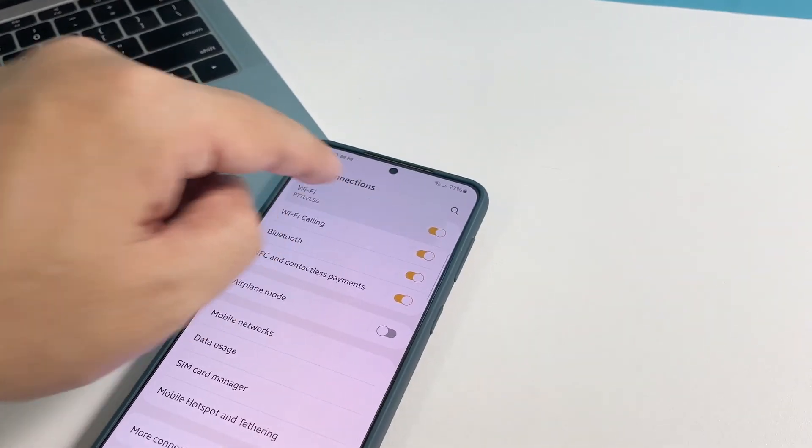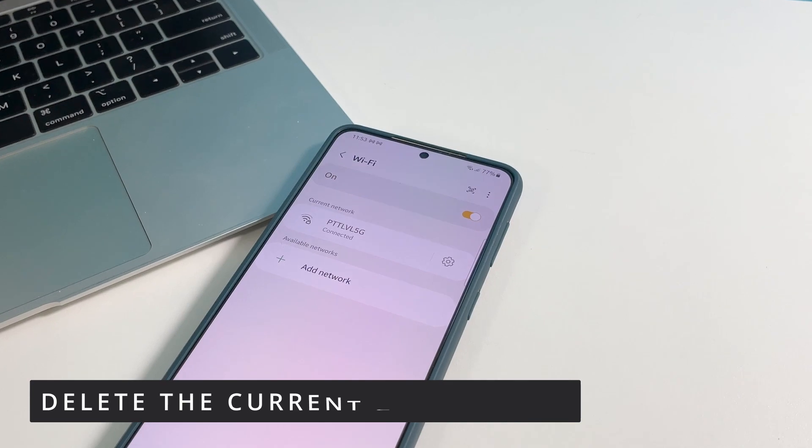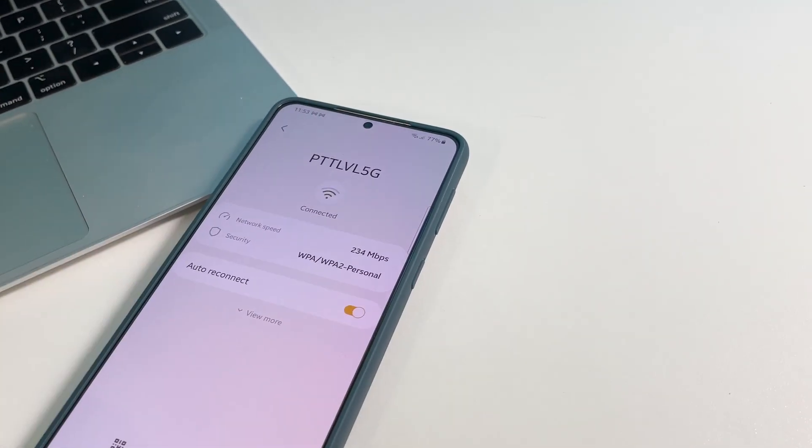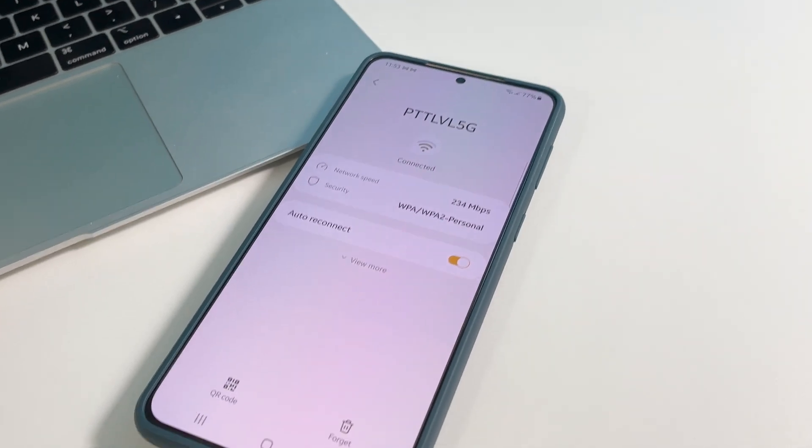If you still have a slow connection after this, then try to delete the current connection and then let the phone reconnect to the network. This will replace the connection that might have been corrupted.